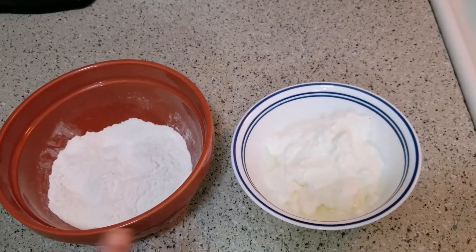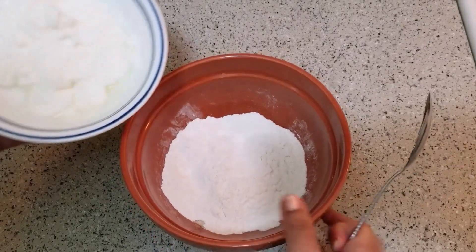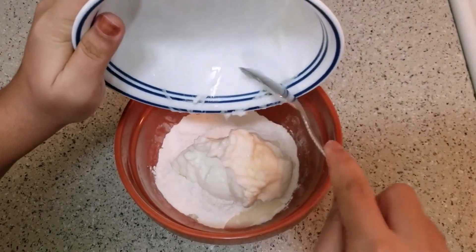Add the self-rising flour with yogurt and mix it in.